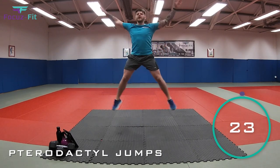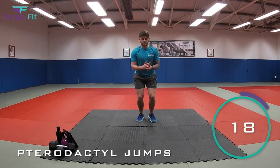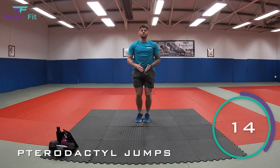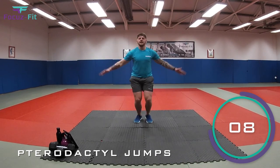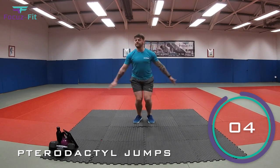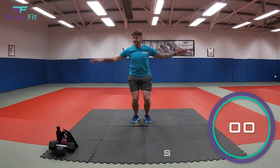Let's go. Big star jumps as if you're a pterodactyl, opening the wings. Come on, let's go. Try and leave the floor. If you struggle with that one, jump out and jump in. But try and come off the floor. That's it, fantastic. We're nearly there, kids. Make sure you're stretching your wings nice and wide. Nearly there. Five, four, three, two, one.